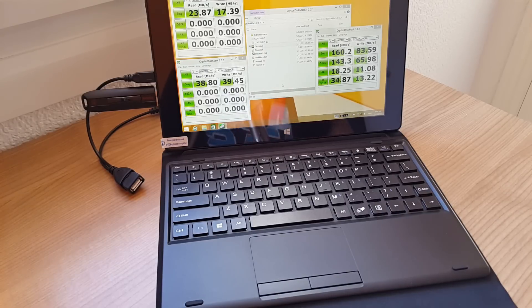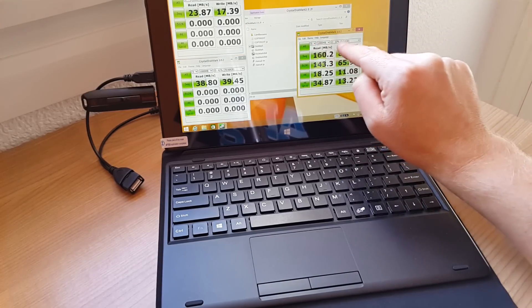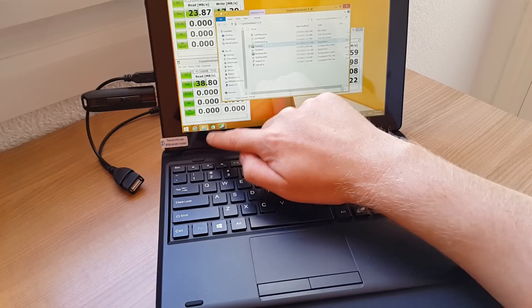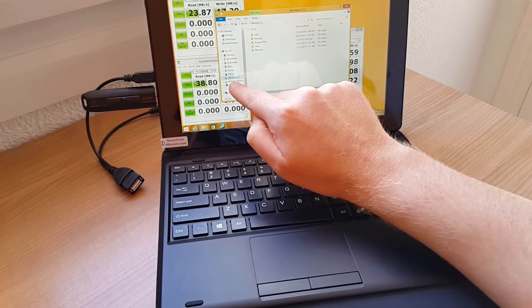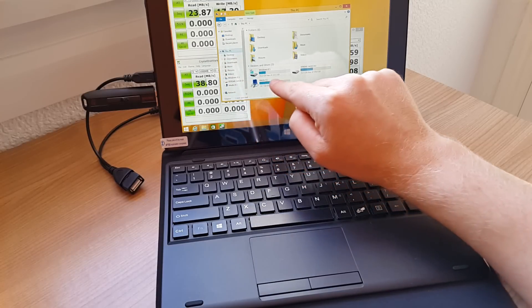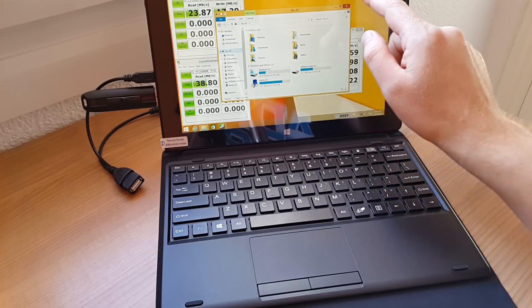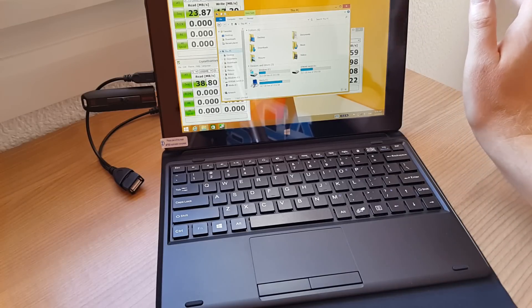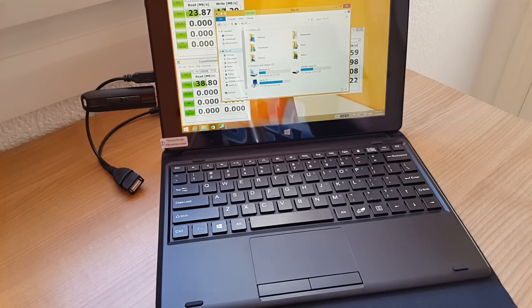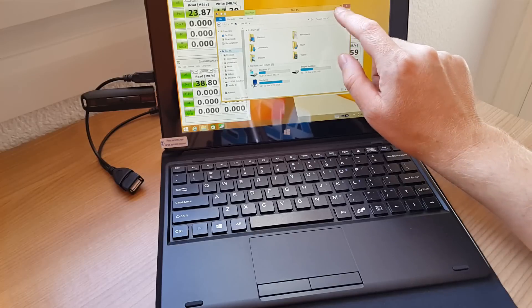I'm going to go over the benchmarks I've done of the internal drives. This is the C drive and you get around 19GB free — I've just moved over a few files, demos, clips, and whatnot. You get around 19GB free, and there's a 4GB partition which is the Windows recovery partition. This is only a 32GB eMMC drive.